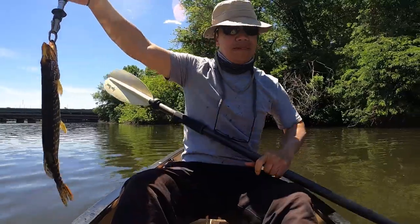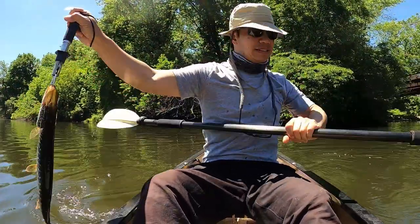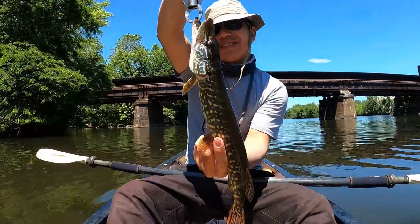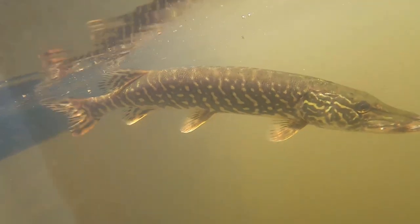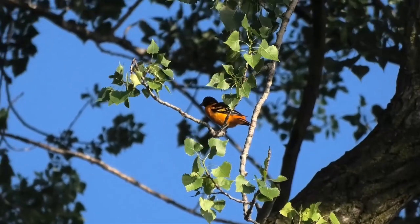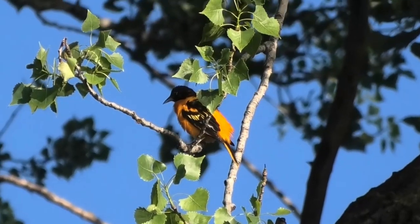Where's the sun? I want to get your colors in the sun. Lovely. Okay, let's get you back in the water. Finally got an Oreo on camera.